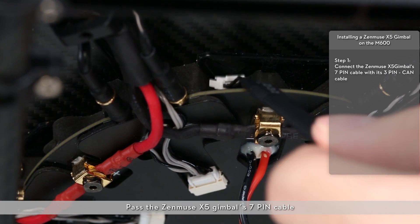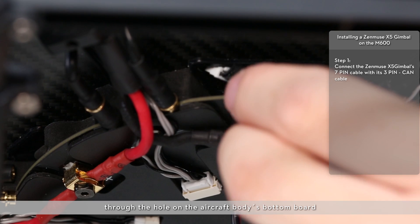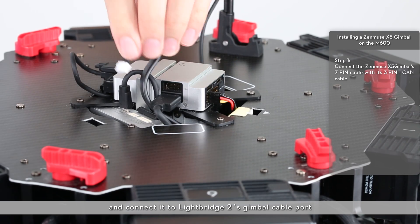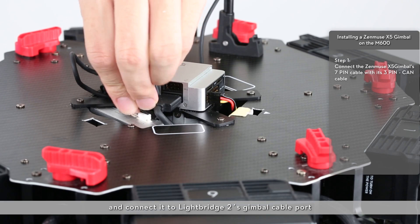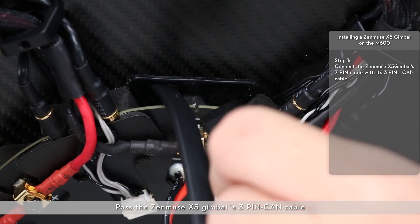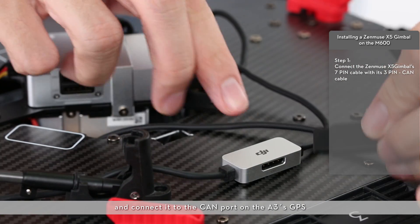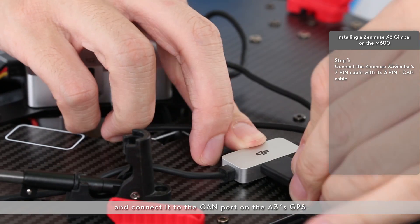Pass the Zenmuse X5 gimbal's 7-pin cable through the hole on the aircraft body's bottom board and connect it to Lightbridge 2's gimbal cable port. Pass the Zenmuse X5 gimbal's 3-pin CAN cable through the hole on the aircraft body's bottom board and connect it to the CAN port on the A3's GPS.